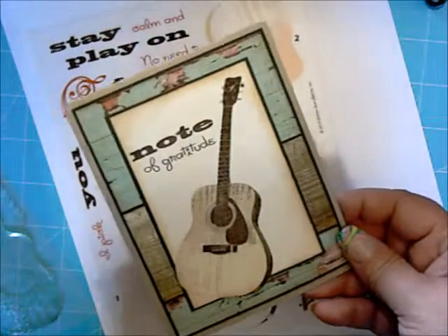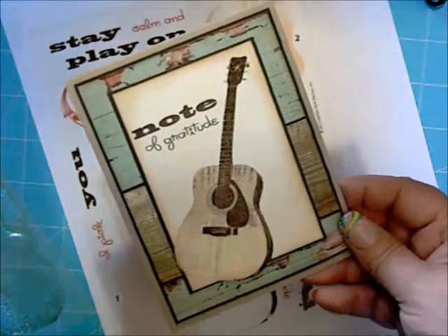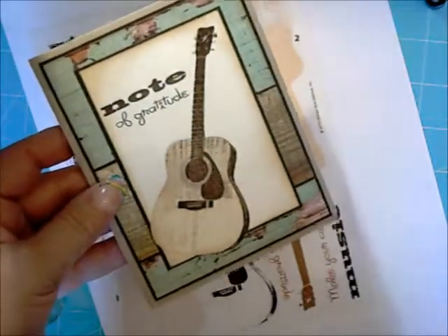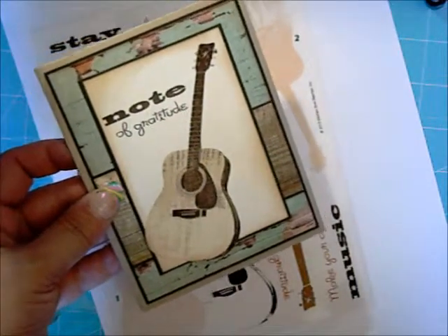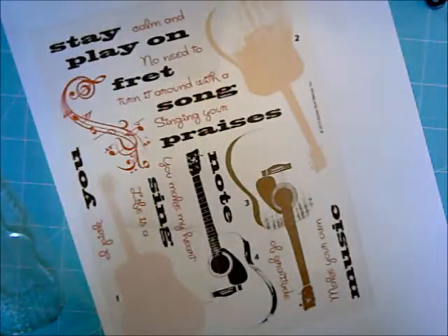Hi, this is Lisa Summerville with Splendiverse Creations. Today I'm going to show you how I stamped the guitar on this card using Kitchen Sink Stamps Multi-Step Guitar. Let's get started.